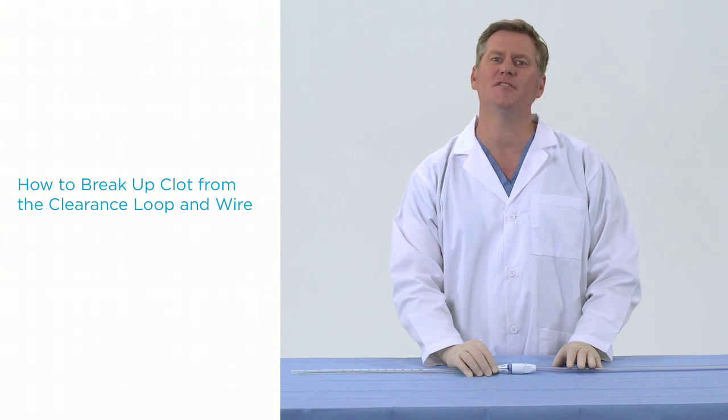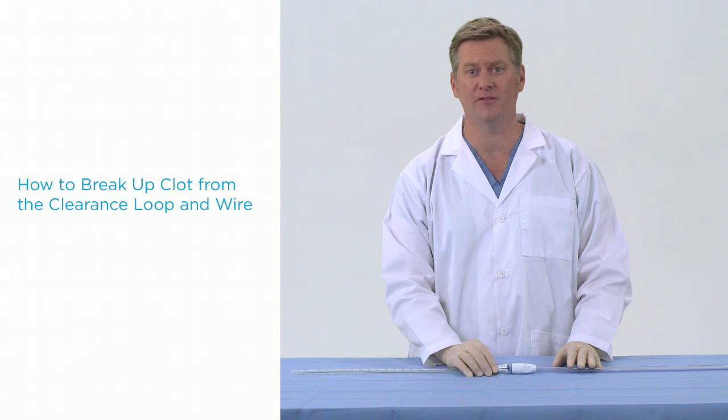This is because as the Pluriflo system is actuated, this further mechanically breaks up clot, which is removed via suction to the drainage canister.